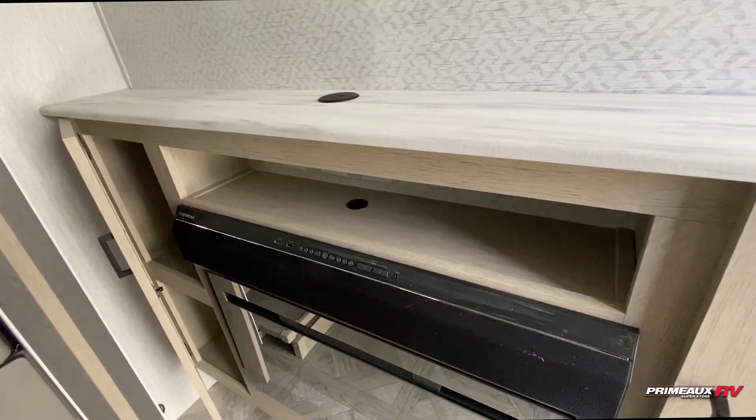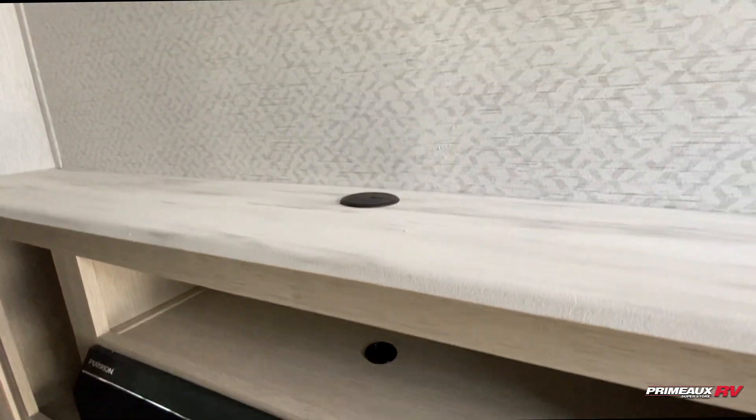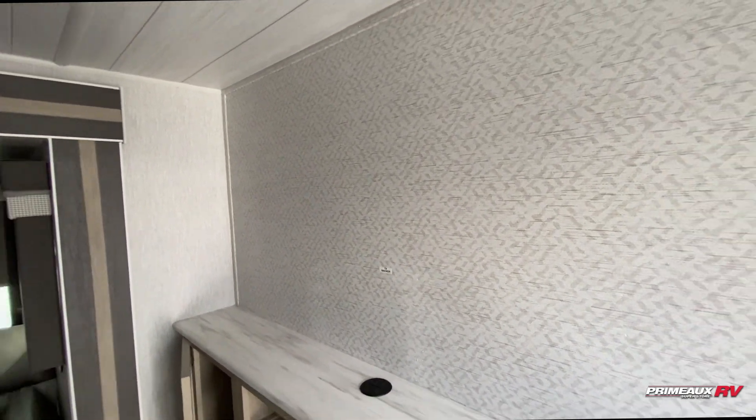You have radio control for internal and external speakers. And then you'll have all your TV hookups right under here, and you can run your wires through that little hole there — that's going to keep it nice and organized while your TV is mounted up top.